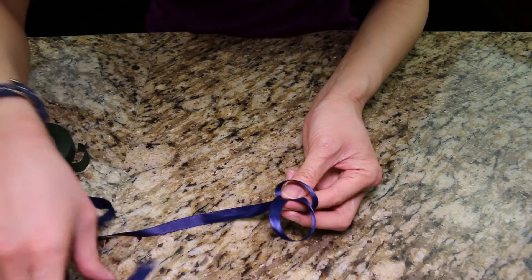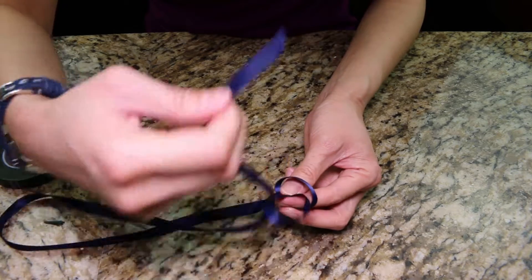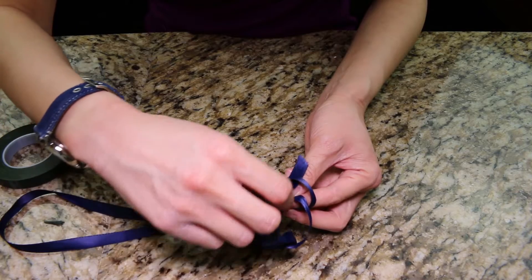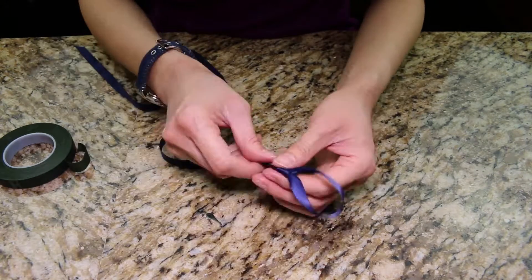Grab the ends of the longer end, put it through the first loop, then the second loop, and pull. Adjust the loop size according to your preference.